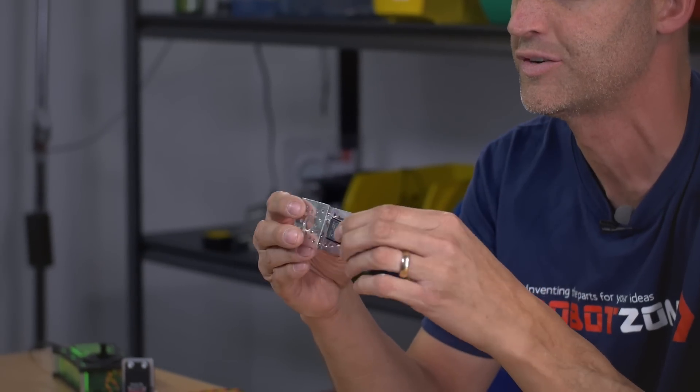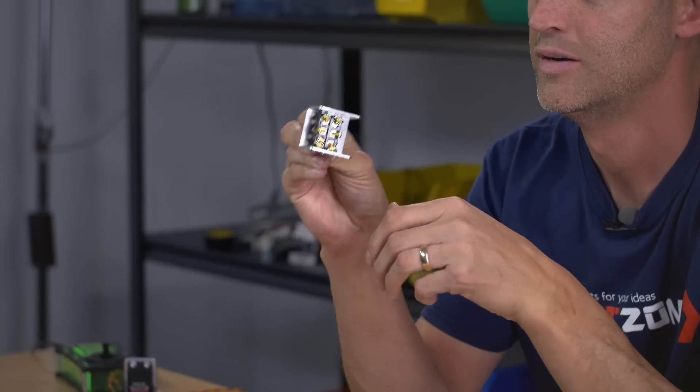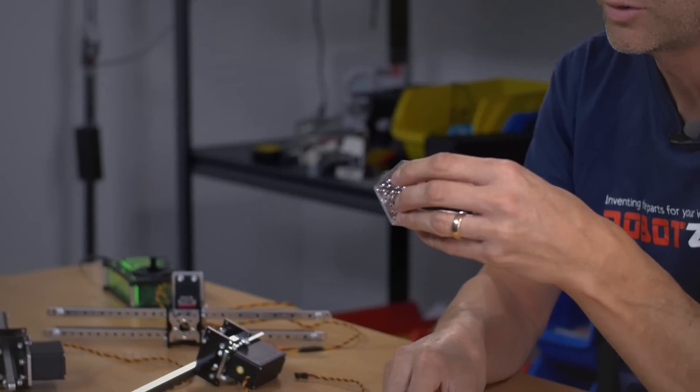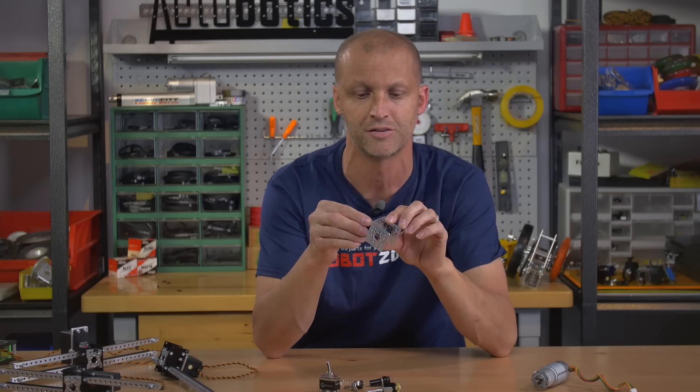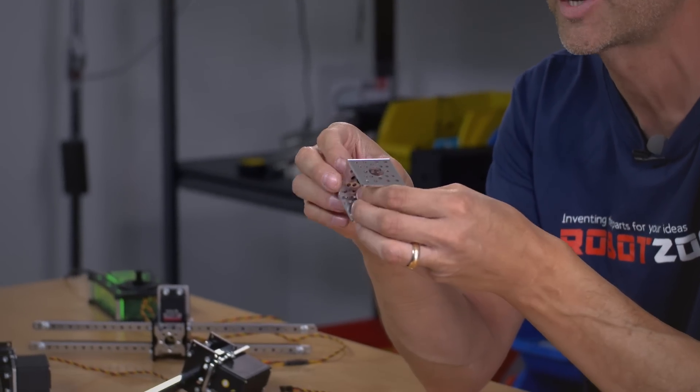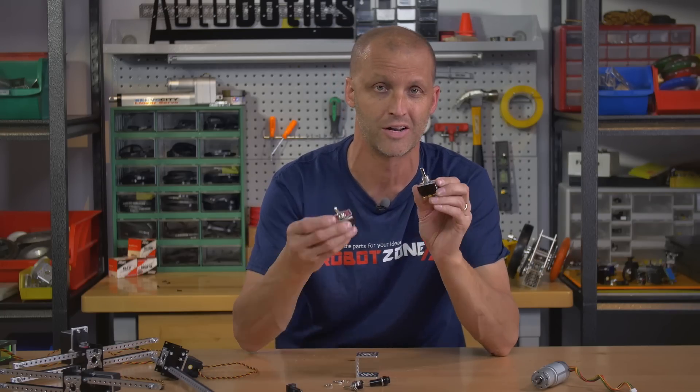For example, we've got a momentary toggle switch that you can bolt right in — fits perfect right inside the channel — as well as a new line of push button switches that also mount right in the channel. Any Actobotics component actually has a half-inch hole, so be sure to check these out. We offer a huge number of new switches.